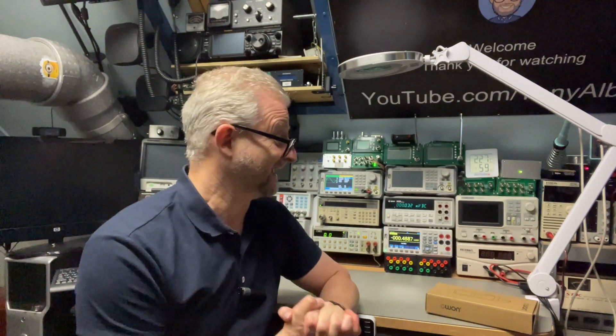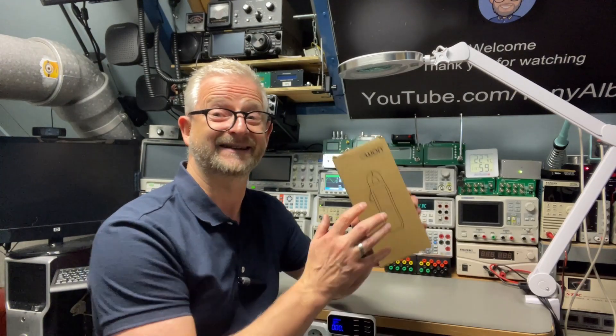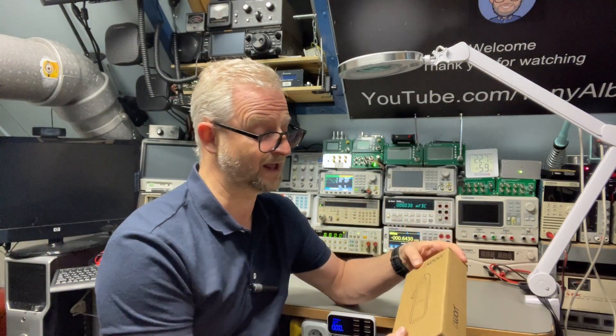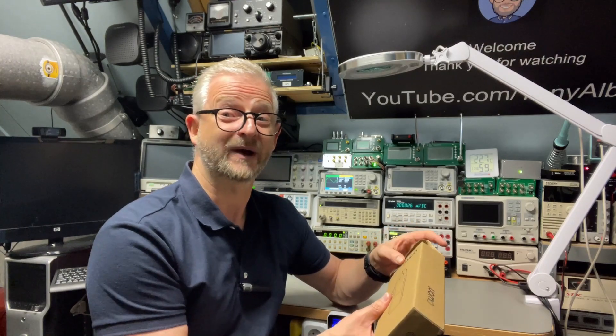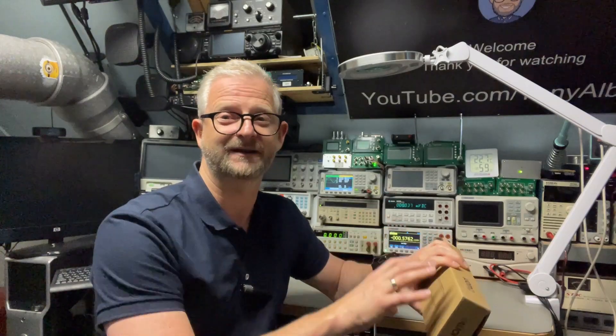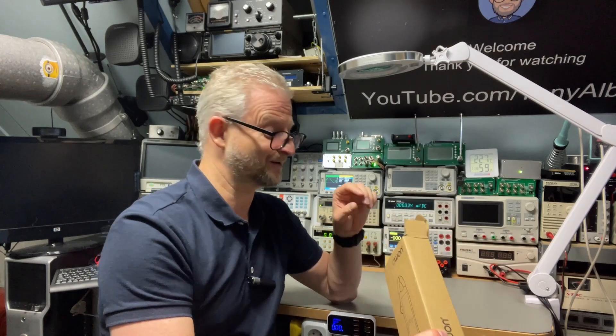Hello and welcome back. Today I have a clamp multimeter from the brand OWEN — it is the CM2100B. There is also one without the B; this one has the B, which means it has Bluetooth, but all the other functions will be exactly the same. Interestingly, this meter measures not only AC but also DC current, and there is a low amp setting which we're going to test.